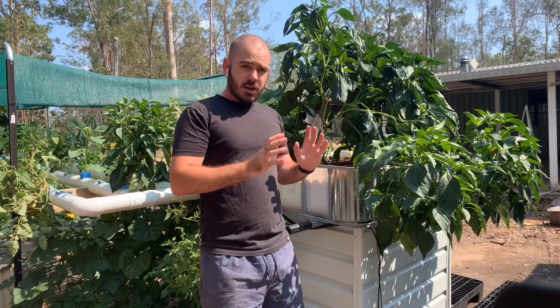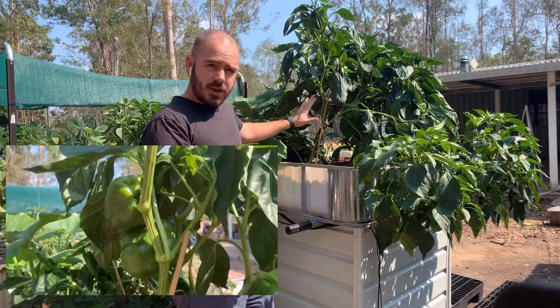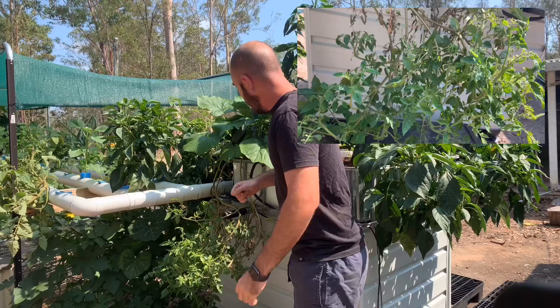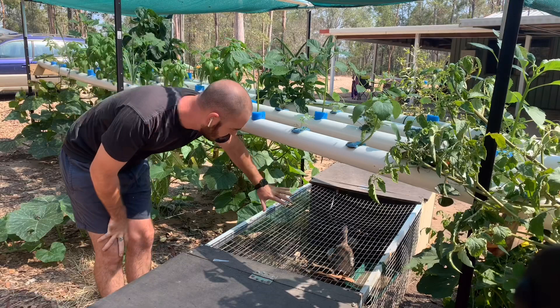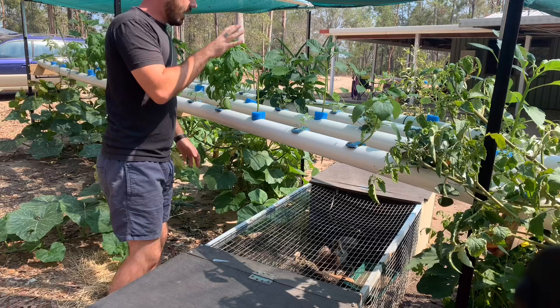Some of the plants I've got growing in the system that are currently fruiting are these jalapenos. We've got capsicum here. Over here I've got tomatoes, just rambling. Here is a zucchini vine that I'm just letting go wild. Down here I've got a loofah. Just below the system, we've got our ducks in the shade at the moment.